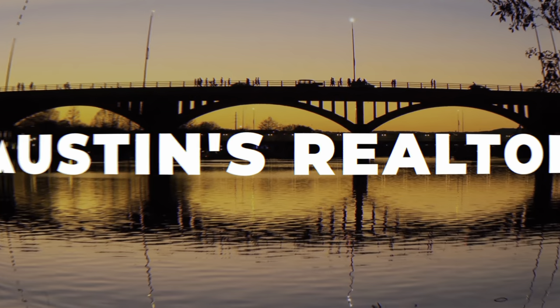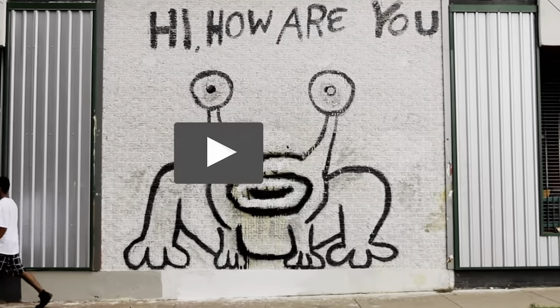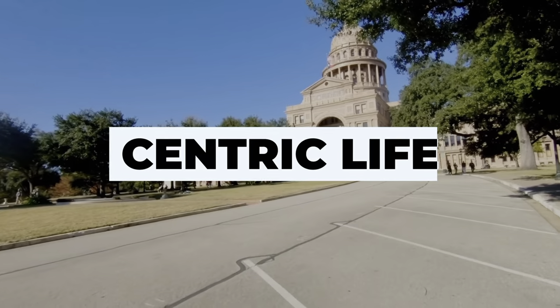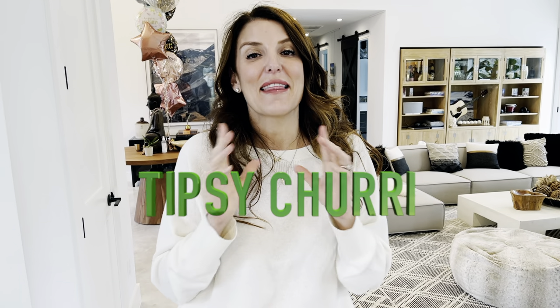Hi, I'm Natasha Antonioni with Austin Life. City living is a pretty living. Today we have tipsy chimichurri for you. This one has been in the vault for quite some time, as you will see some holiday decor on the kitchen island.